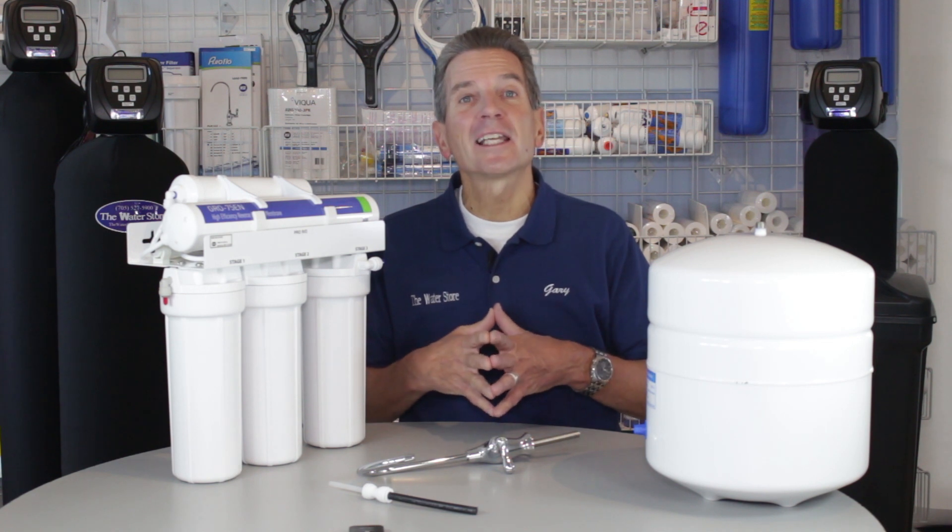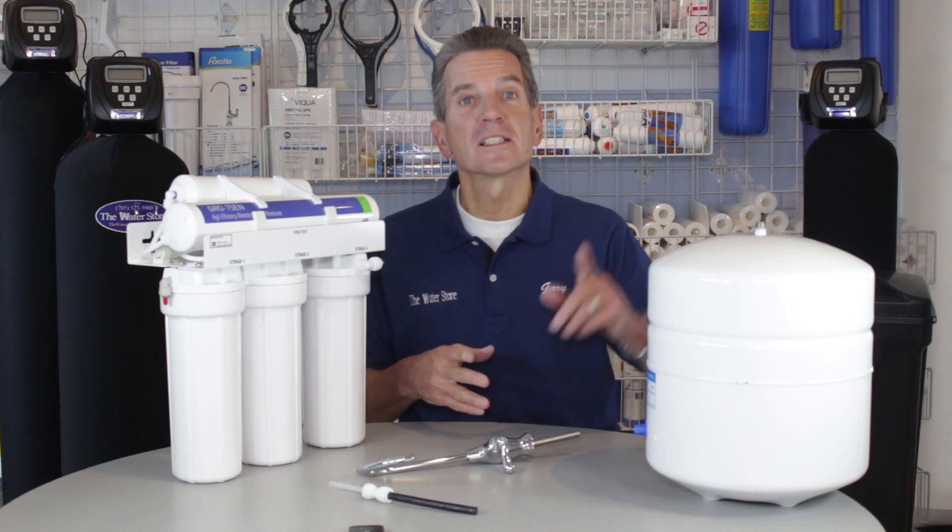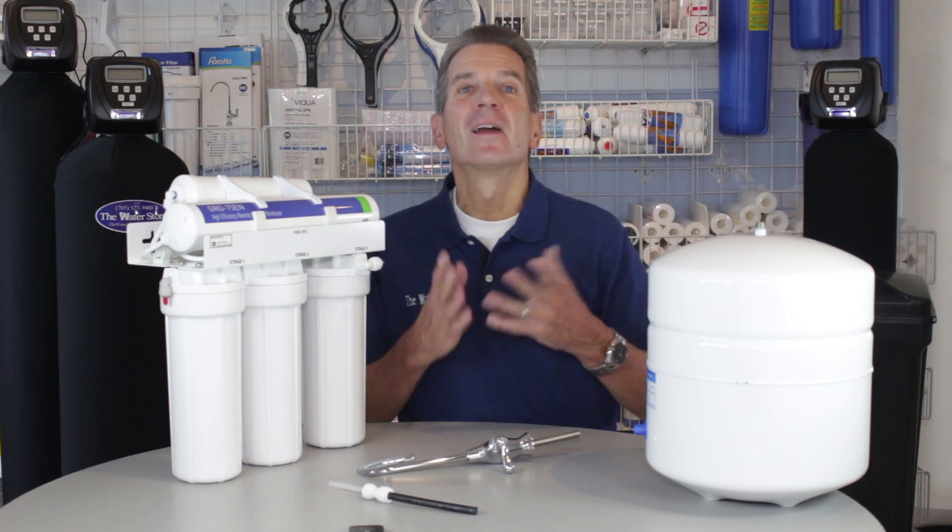We offer free shipping and discount pricing on the Water Saver 75 reverse osmosis system. Just click the link up here and that's it.